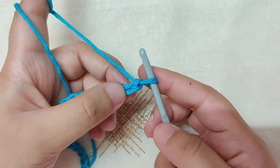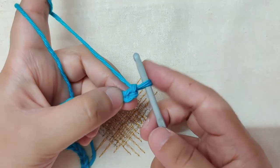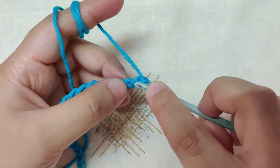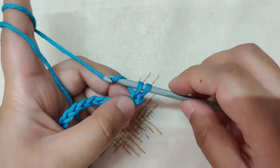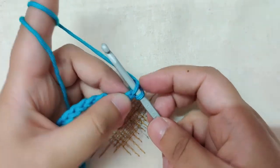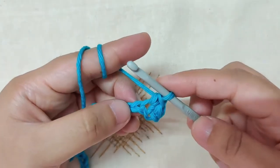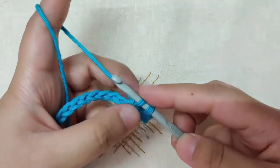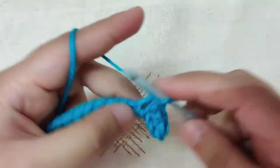Row 1 is made up of single crochet beginning in the second chain from the hook. The loop on the hook does not count as a chain — skip this first chain and into the second chain you will make your first single crochet. Insert your hook into the back limb of the V of the stitch, yarn over and pull through the loop, then yarn over and pull through both loops. Continue making single crochets till the end of the chain.